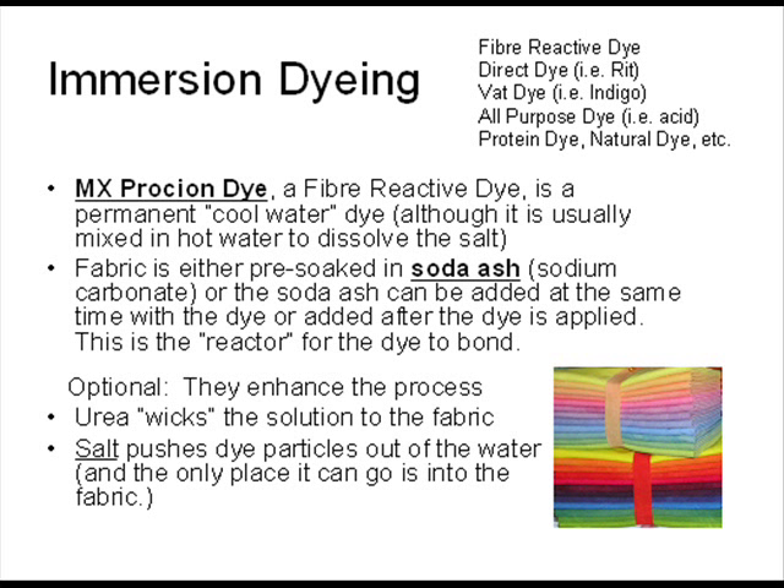Urea wicks the solution to the fabric, and salt pushes dye particles out of the water, with the only place it can go being the fabric.